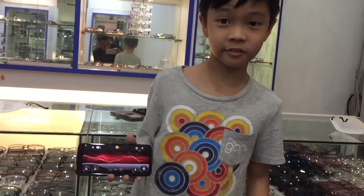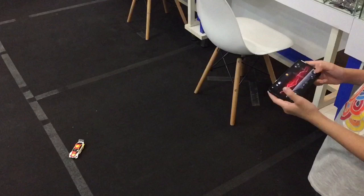Show me how to play. This is going front, this is going back. This is left and right.